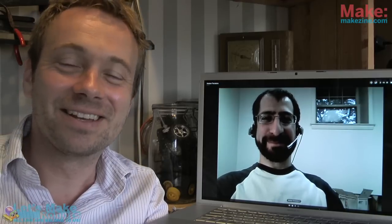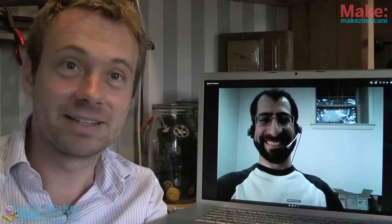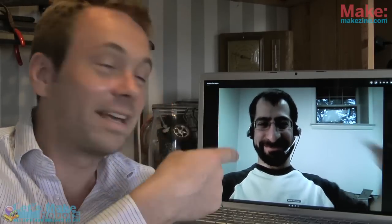Hello and welcome to this week's edition of the latest in hobby robotics. My name is Felix Lilleborg. I'm sitting in my workshop in Denmark, and this is Andrew, my friend. Andrew is back this week.